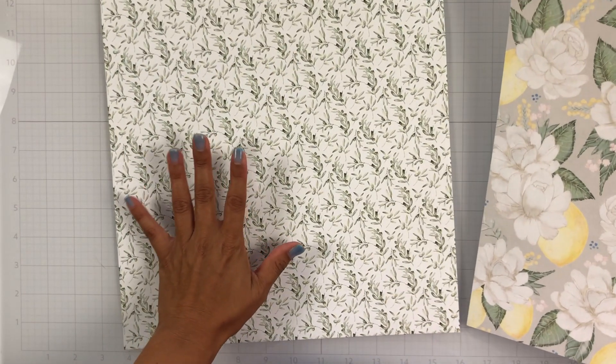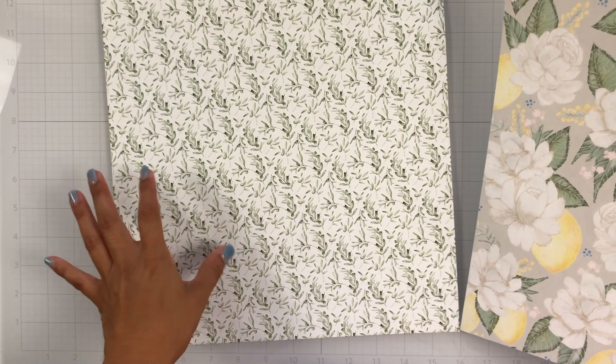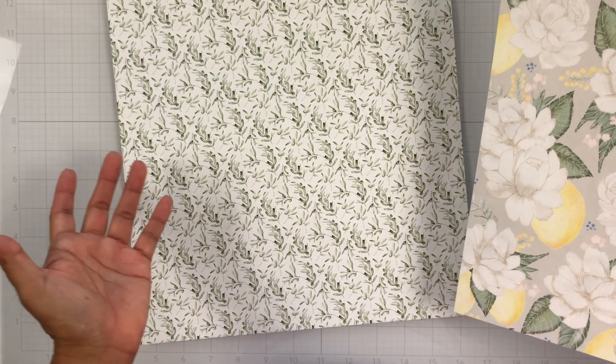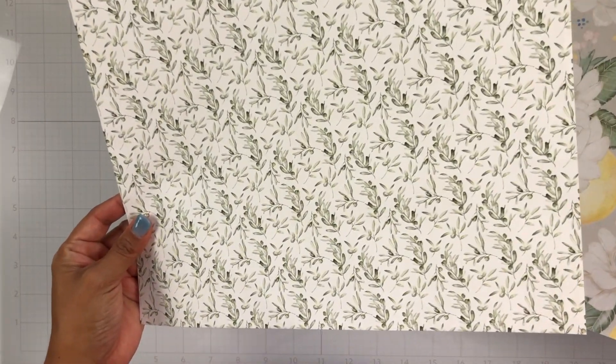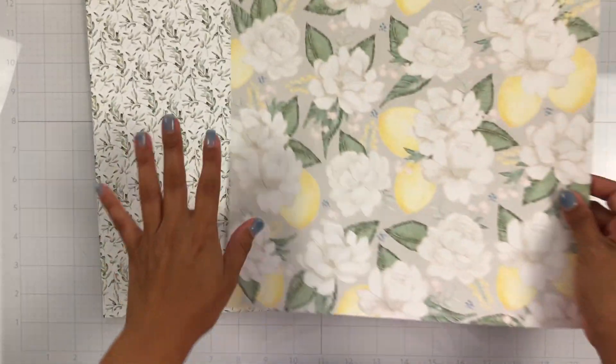And then this gorgeous foliage — they're not twigs, but they're just these really pretty leaves. I love it. Oh, it's so pretty and this green is gorgeous.